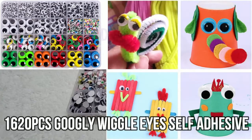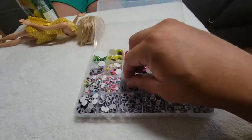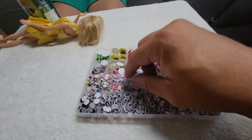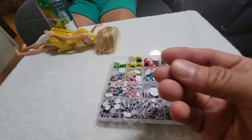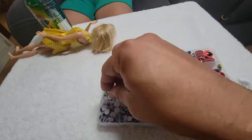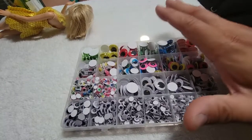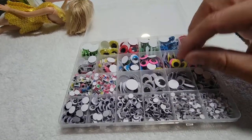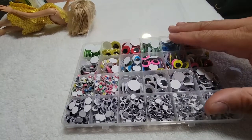All right, today we're bringing out multiple googly eyes. They have double-sided tape, and there are little tiny ones for multiple projects. Be careful — these are a choke hazard, so make sure you have a parent supervising any children of three or four. You have multiple colors: blue, yellow, pink, and green.